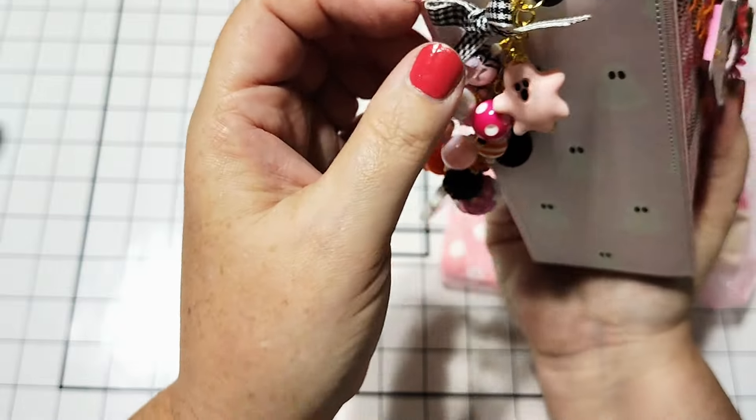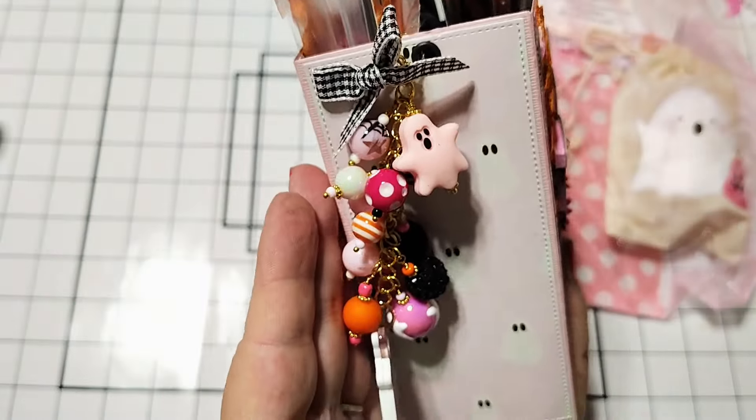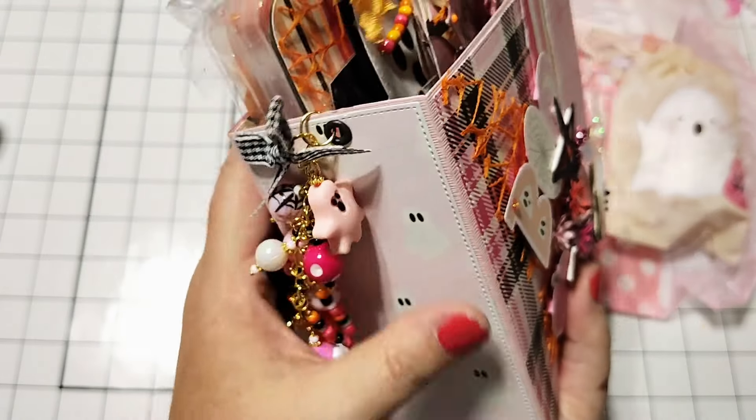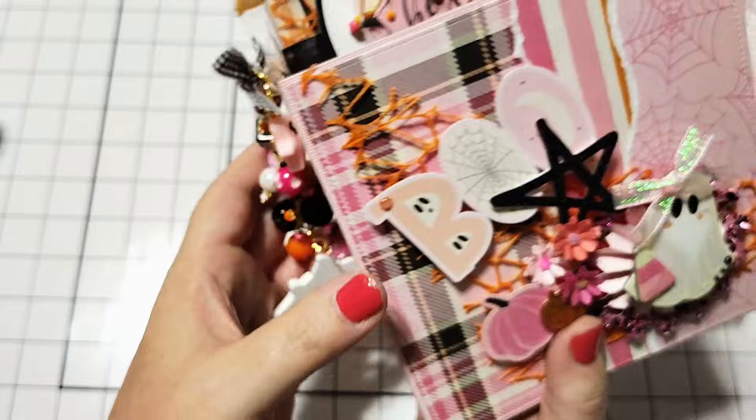And then look at this sweet little bow. Oh, I don't even have a frame — look at this sweet little bow here at the top. I just love it. This is so perfect. I just love it so much.